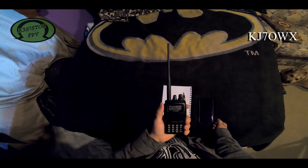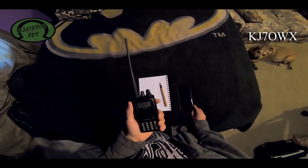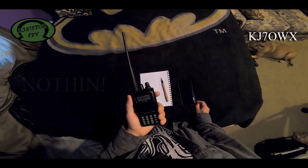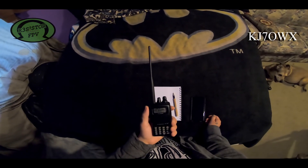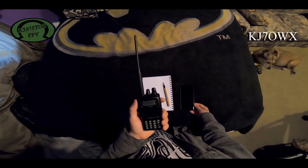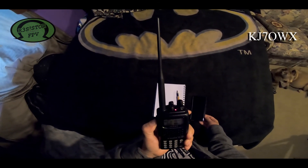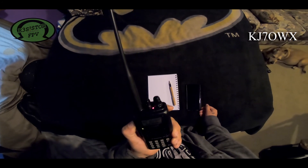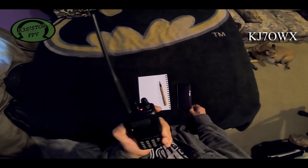That beep sound tells me I got into the repeater — it repeated my signal. I'll wait a second to see if anybody responds. Nothing so far, so I'll make that same call one more time in case somebody didn't hear me. This is KJ7OWX — I want to test the auto patch feature because I'm new to ham radio and just tinkering with things. This is my last call before I open the patch. If there's anybody using this repeater or opposed to this test, please call out. This is KJ7OWX.